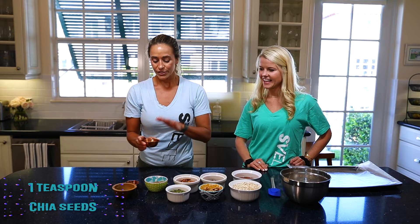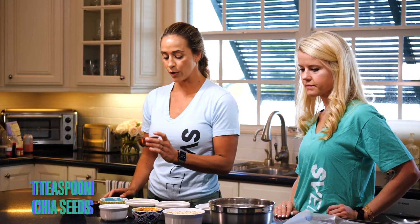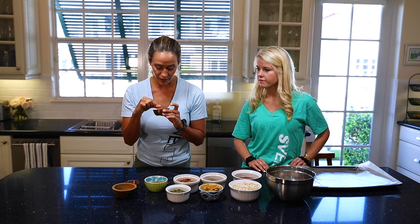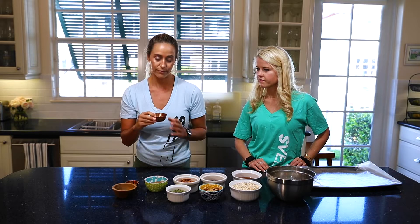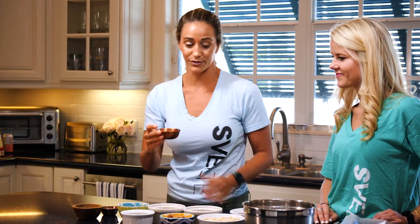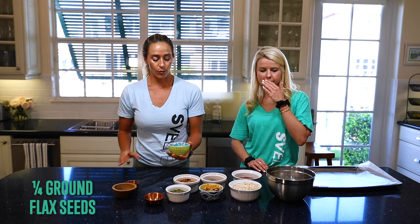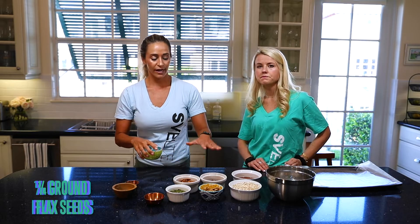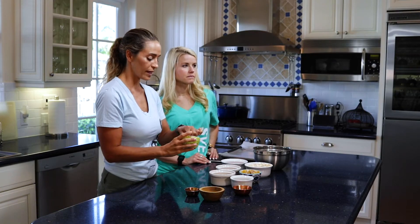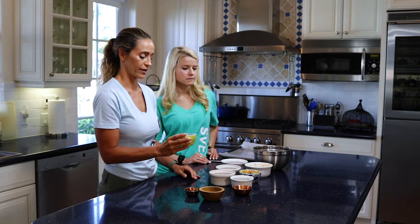Then we're adding chia seeds. Chia seeds actually have a lot of really healthy fats in them — you wouldn't know it because they're just these tiny little black seeds. Dumping those in now. Then we're adding ground flax seed. When you use flax seed or any kind of nuts you're getting alpha-linoleic acid, which helps you feel fuller for longer and helps your hair, skin, and nails be a little bit thicker.